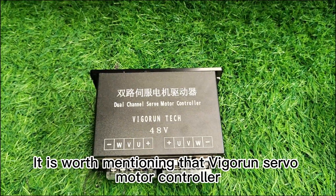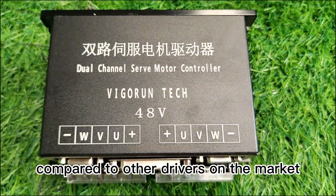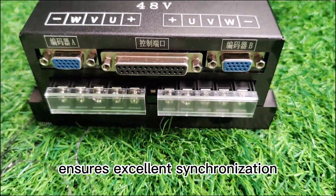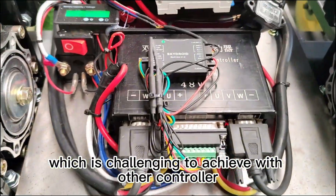It is worth mentioning that Vibron Tech's servo motor controller is a servo control system, offering superior performance compared to other drivers on the market. The dual-channel servo motor driver ensures excellent synchronization, enabling straight-line movement, which is challenging to achieve with other controllers.